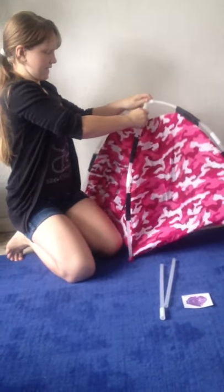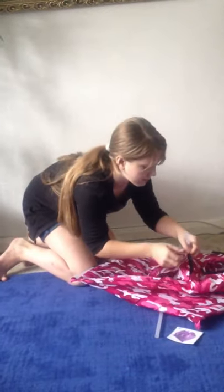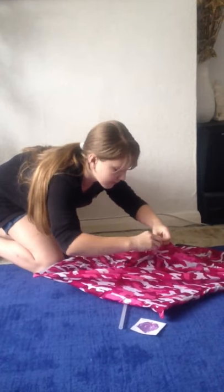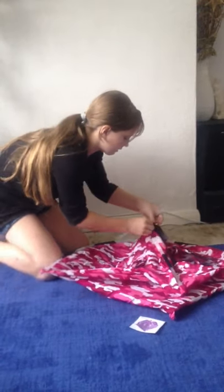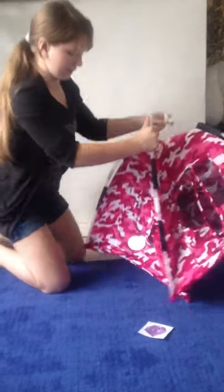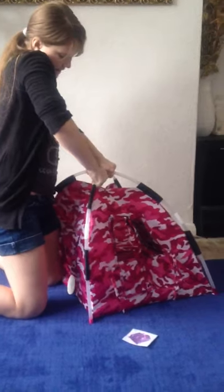Softly bend into place. Then we have another side, and you're going to do that again. Take one with the connector, put it through the second black tab from the top. Then put it in the pink one. Then take our last tube and stick it through the first black tab from the top. Connect it where they meet, and softly stand up and bend into place.